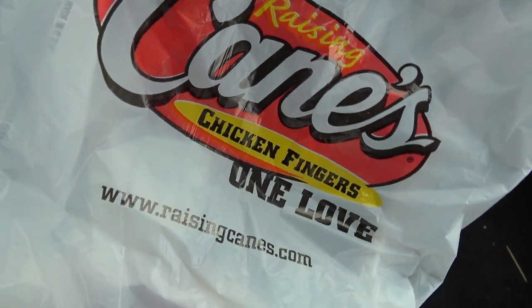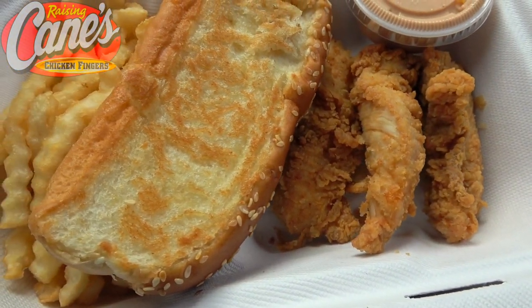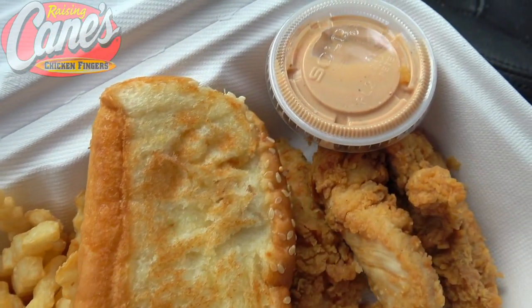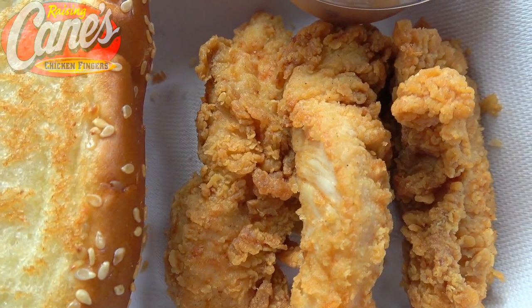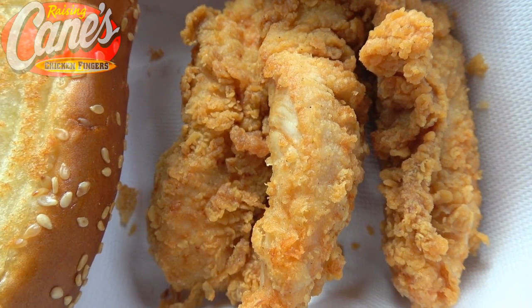It's one love over here at Raising Cane's Chicken Fingers with their three finger combo, featuring three of their chicken fingers, a very thick slice of Texas toast, some crinkle cut fries, and for your dipping pleasure a little bit of cane sauce. The quote-unquote bird specialist makes these to order every single time, hand breading each of these chicken tenderloins separately and then dropping them into canola oil where they're fried up to a nice golden brown.